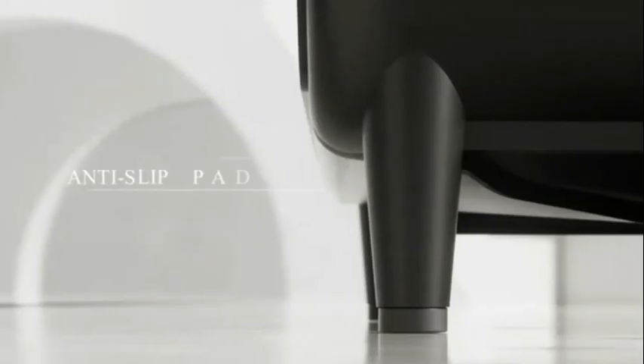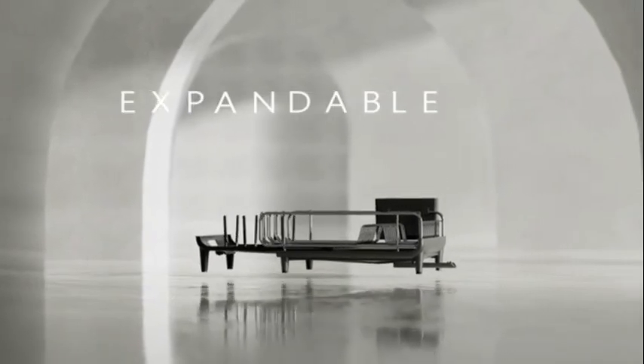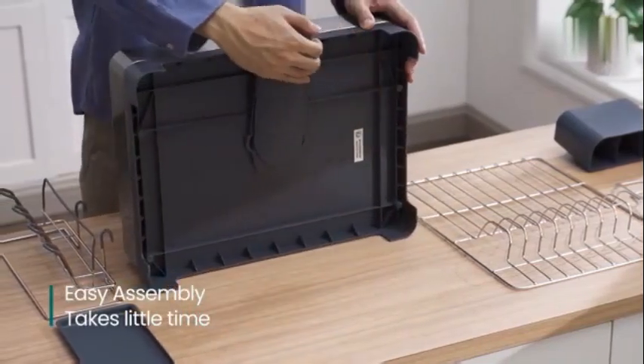With dimensions of 23 inches in length, 12.6 inches in width, and 6.9 inches in height, this rack provides ample space for drying dishes and utensils efficiently.